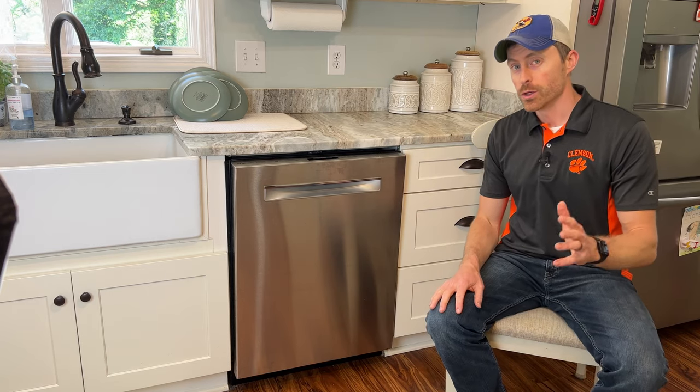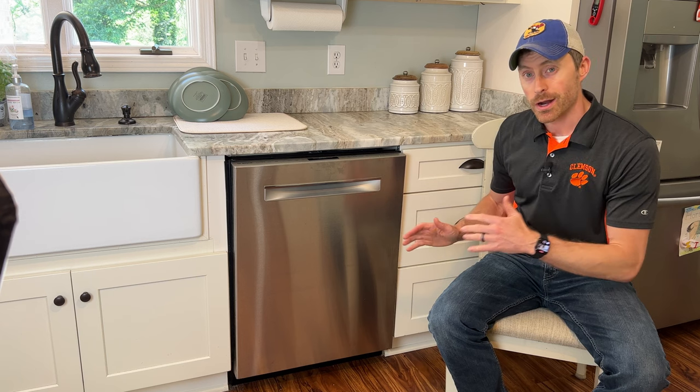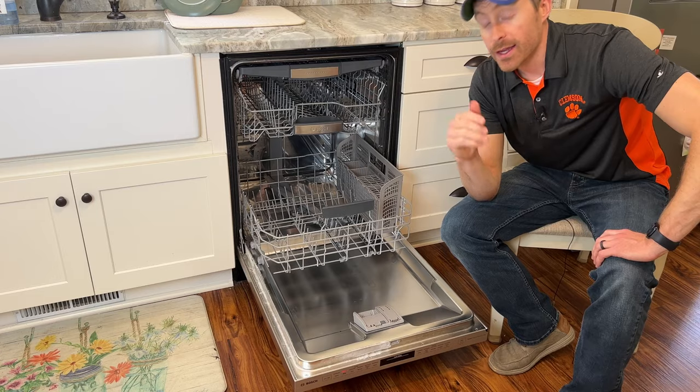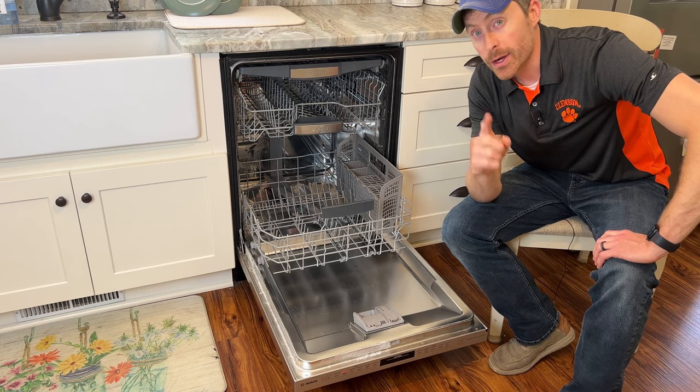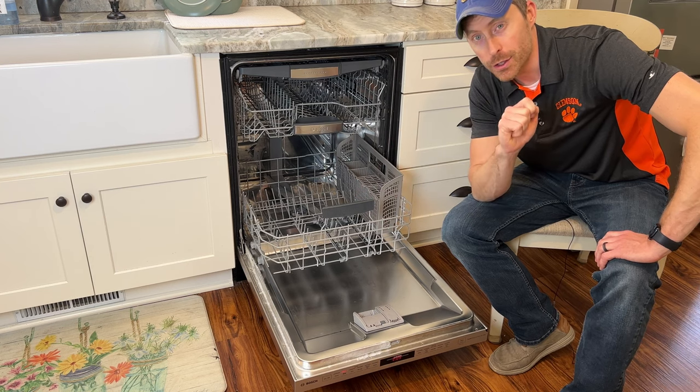This is my Bosch 800. I've had it for a few years and I've had four issues. It's the most expensive dishwasher I've ever purchased, but unfortunately it's also given me the most problems. Given these issues, I'm going to answer the question of whether I would recommend you buy the Bosch 800 or if I should have bought a different unit.